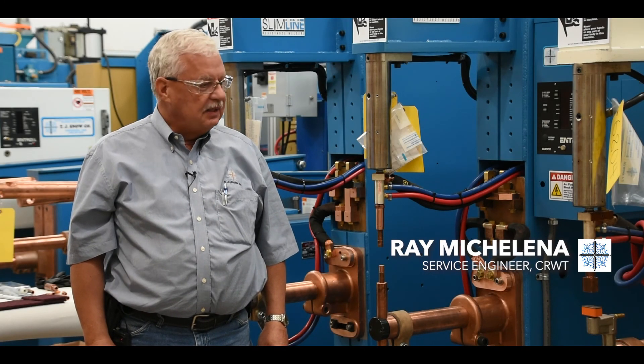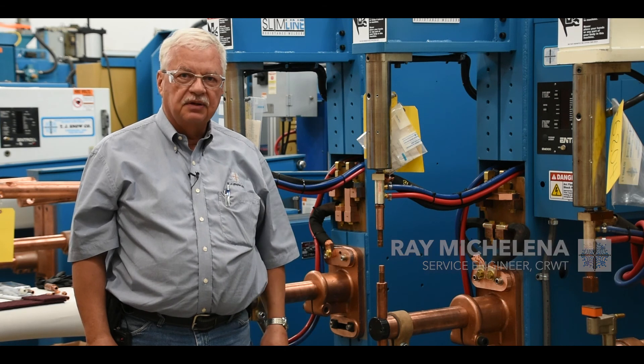Hello, my name is Ray Michelina with the TJ Snow Company. Today, we're going to look at changing electrodes.